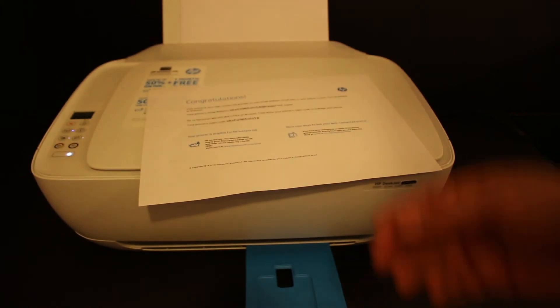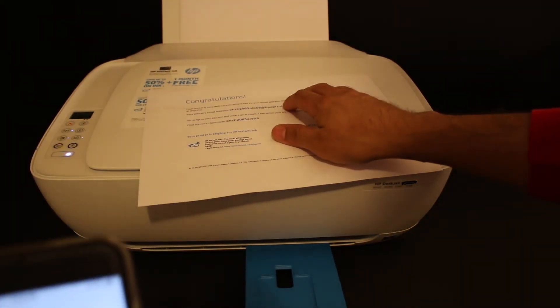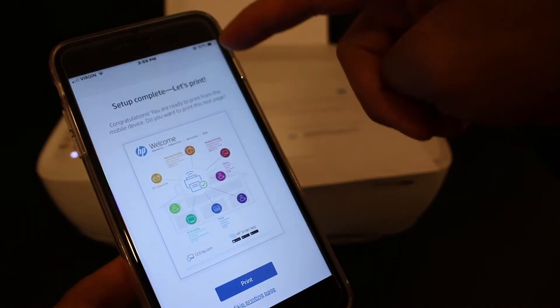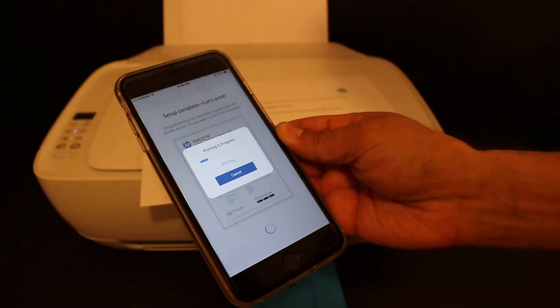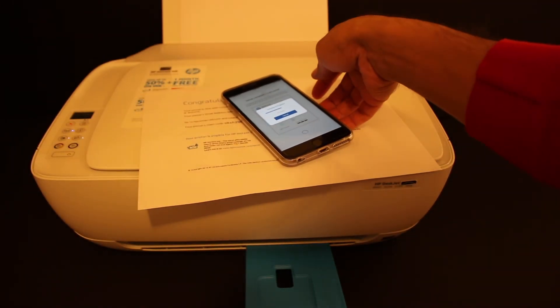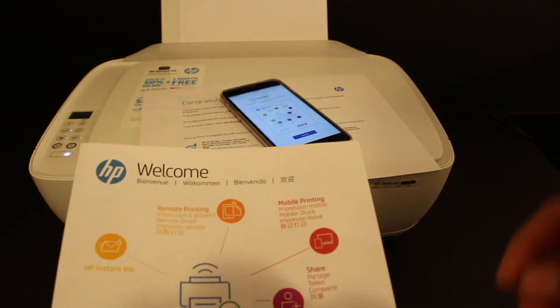The printed page also contains a claim code. If you directly send an email to the printer's address, it will print straight from the printer. On screen it says 'Setup complete.' Click the print button to verify the printer is working. Our printer is now connected to the Wi-Fi network and is ready for wireless printing and scanning. Here is the welcome sheet — thanks for watching.